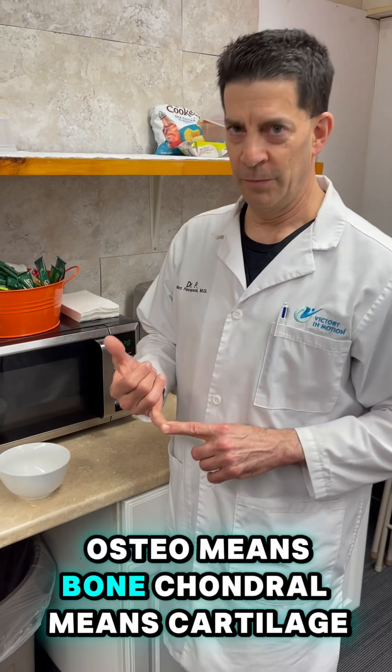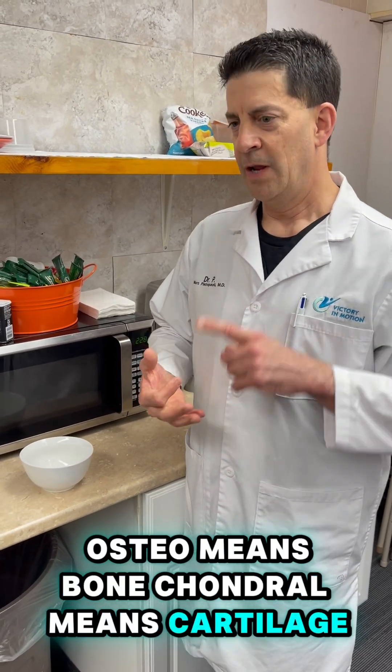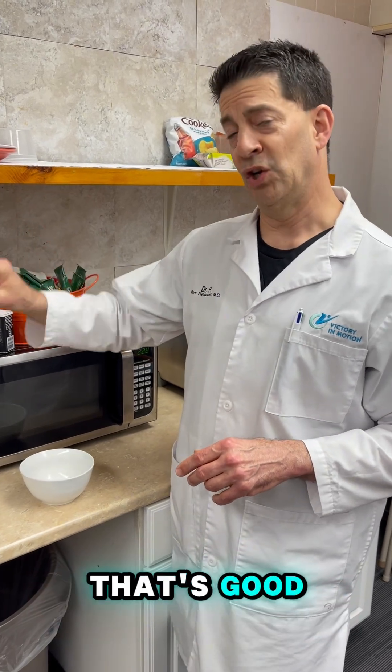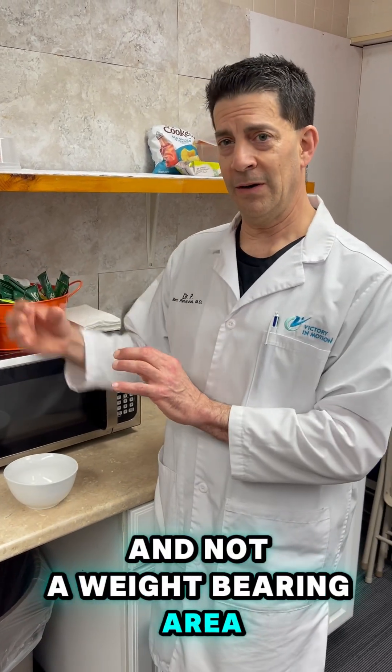So what does that mean? Osteo means bone. Chondral means cartilage. Transfer means take a piece of bone and cartilage from an area of the knee that's good and not a weight-bearing area, and transfer it to an area that's bad.